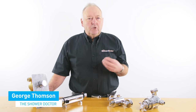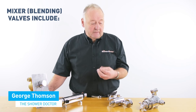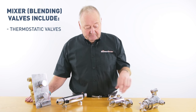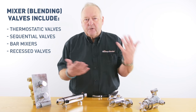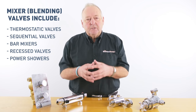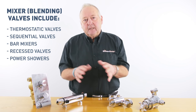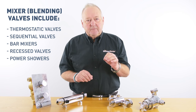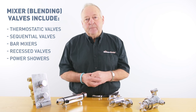I'd like to talk about the most common faults with shower mixing valves — thermostatic valves, sequentials, bar mixers, recess valves, pressure compensating valves, power showers — just all of these kinds of showers in general. The correct terminology for all of these is a blending valve. The reason for that is it blends hot and cold water together to give you the desired temperature.